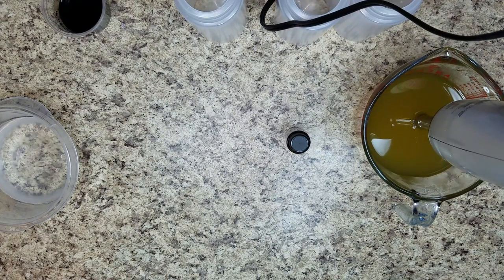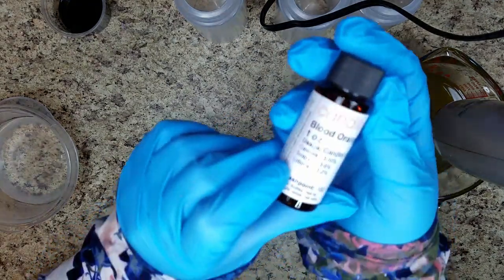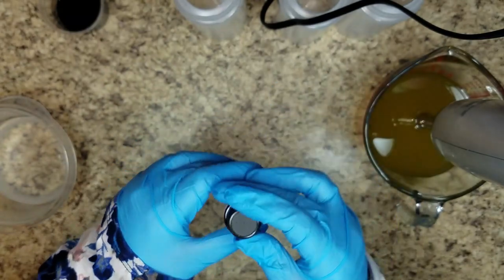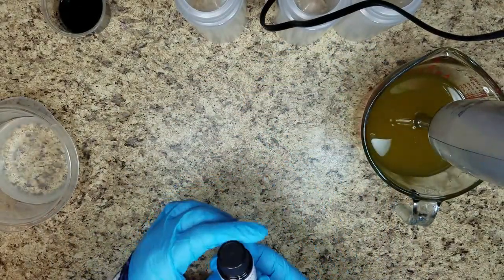Hi everyone, it's Carrie with 10 Concoctions, back to make more cold process soap. Today I am making a soap with the Blood Orange fragrance from Candle Science. I am making a one pound batch because this is a one ounce container of the fragrance oil.